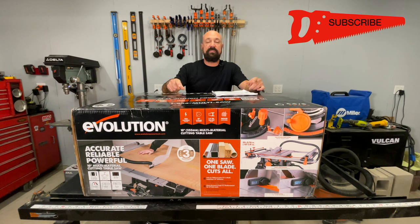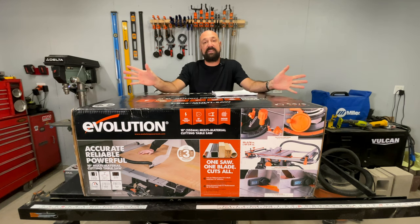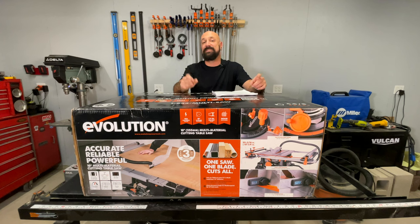It's multi-material — metal, wood — all with one blade. I am freaking excited because I've wanted to check one of these out since I discovered it probably five years ago. We're going to do a full assembly video today, calibrate it — calibration is at the end. Check the chapters if you want to jump ahead. We'll do the full calibration of every part.